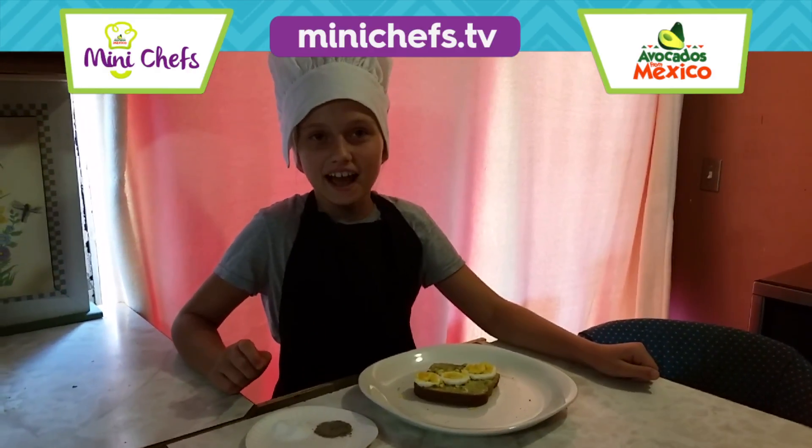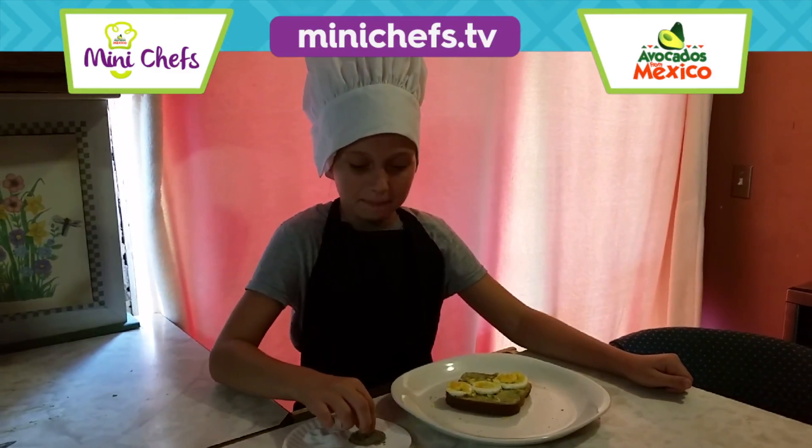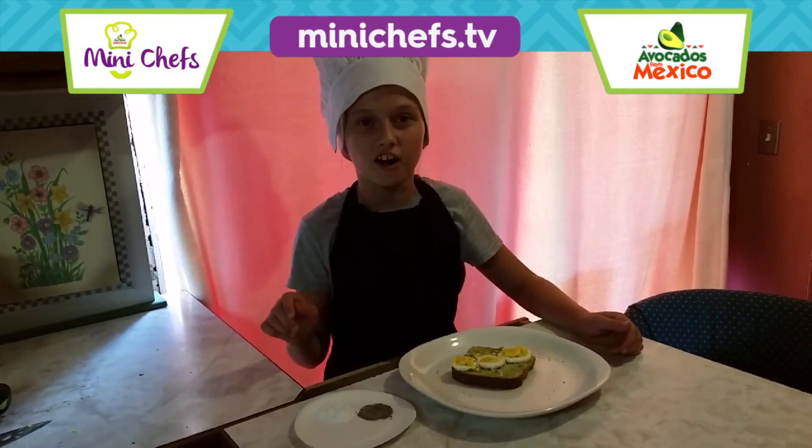Now it's time for seasoning. I like to use a pinch of sea salt and black pepper. I like this avocado recipe because it's so nutritious.